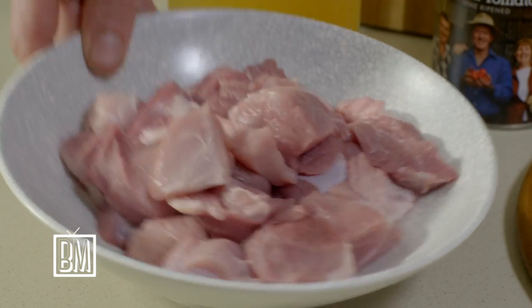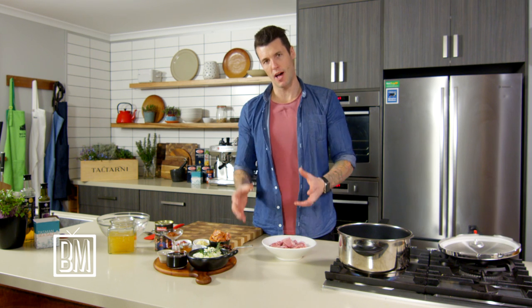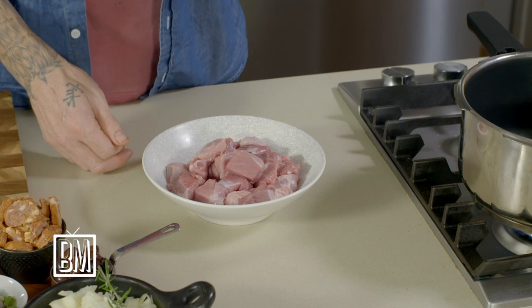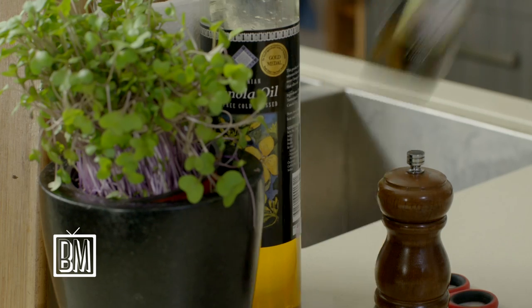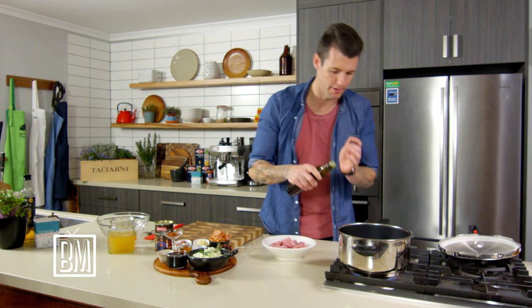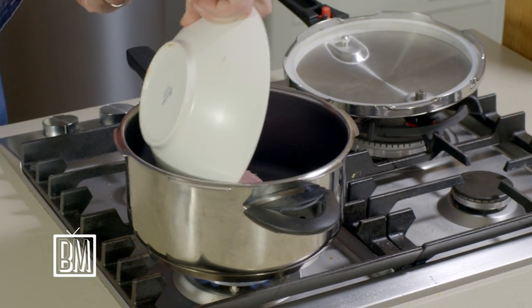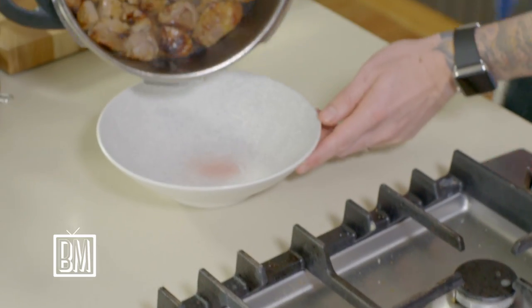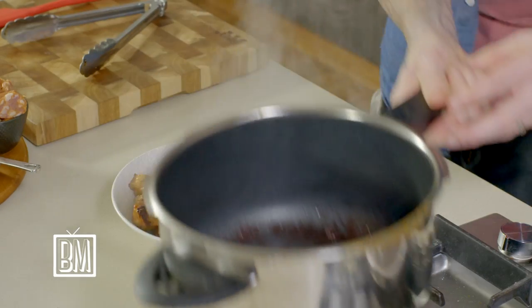We get some heat in there first and we're going to brown off our pork. I'm using pork shoulder — pork shoulder has a lot more flavor, the shoulder itself does a lot more work, but it needs to be cooked for a long time to make it tender, about three hours. Once we get some heat into our pan, put in a little bit of garlic-infused canola and just fry that off until we get some good color on the pork, then take it out and start to build the rest.